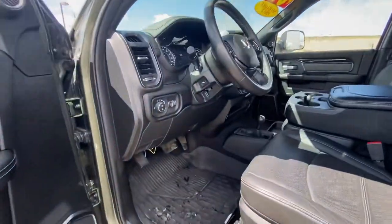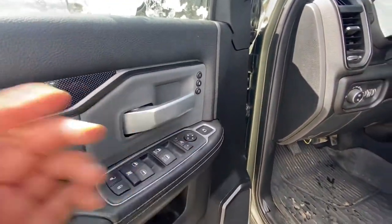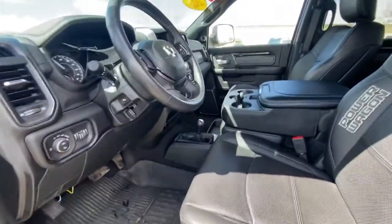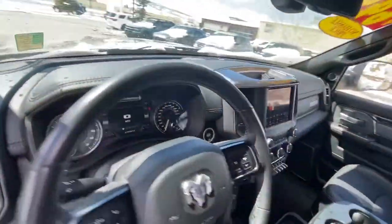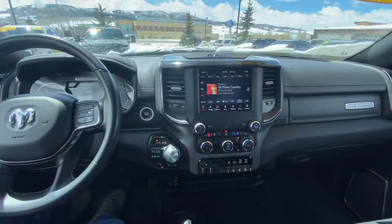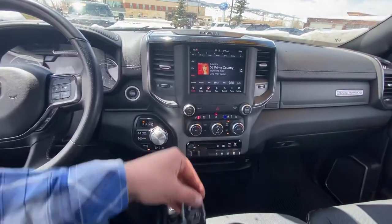Coming up here: adjustable foot pedals, steering wheel, seat memorization, power folding mirrors, power seats. Let's hop up here. Air-conditioned seats, heated steering wheel, heated seat, remote start — you can open the tailgate.